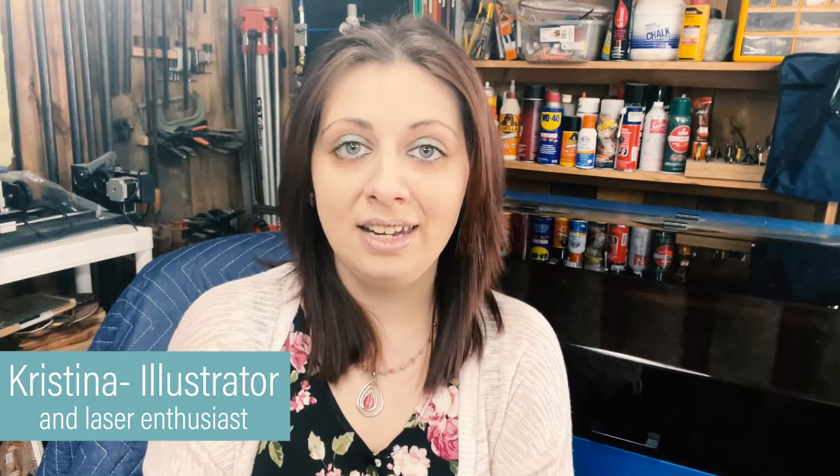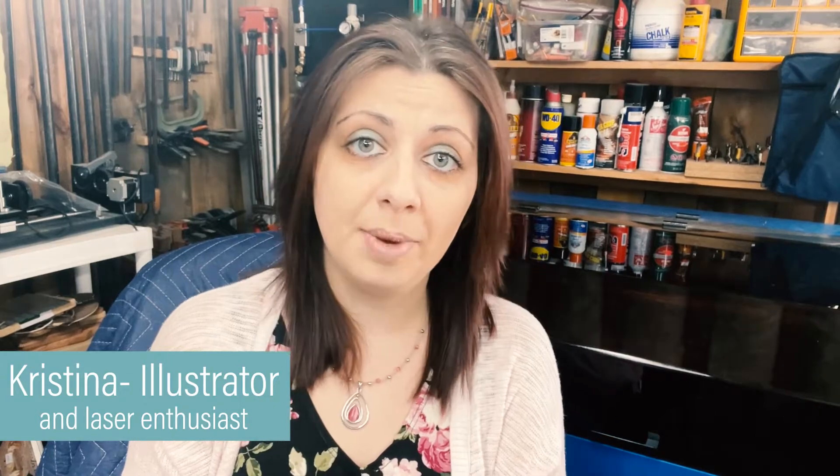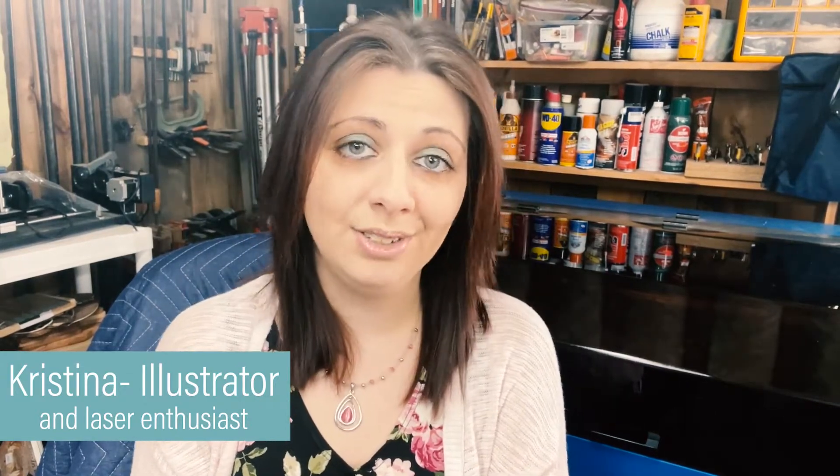Hi everyone, Kristina here. You might be familiar with me from the OhmTech YouTube channel. I've recently created my own channel where I hope to share some of my DIYs, handmade tutorials, and video shorts.